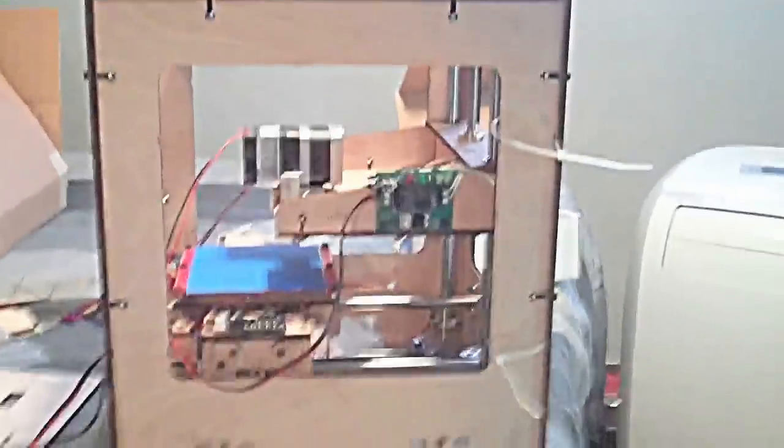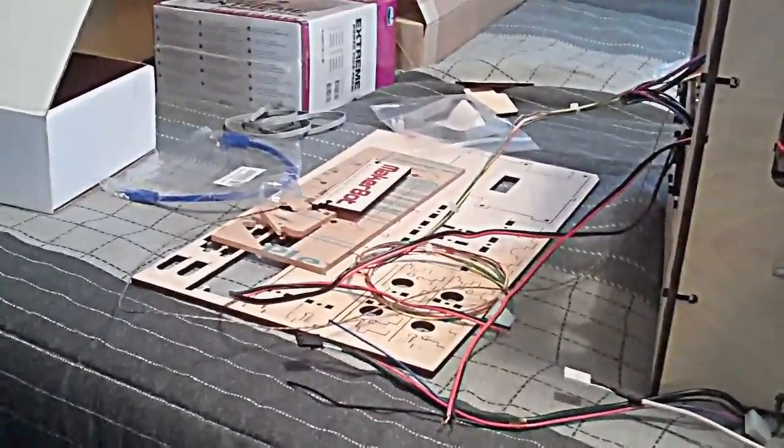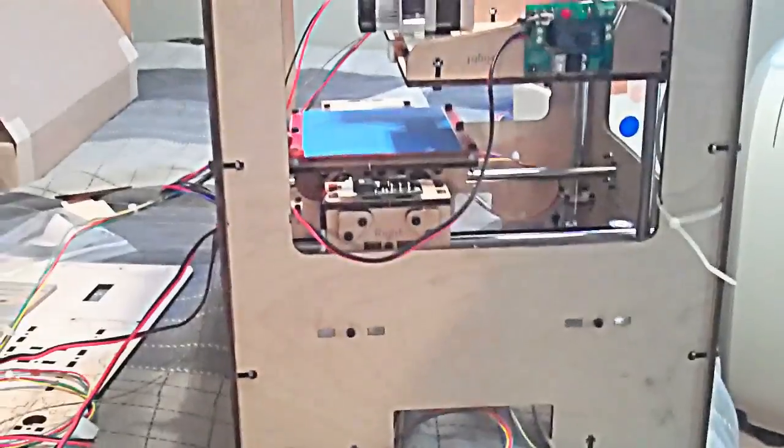Now I'm installing the electronics. I've got the other stuff inside the case now — the Z axis, the Y axis, all the rods are in place. Still haven't found the instructions on how to build the automated build platform, but I'll find that soon.